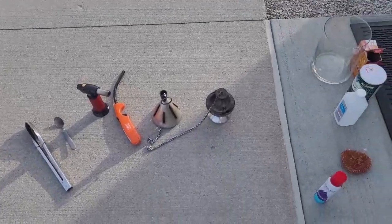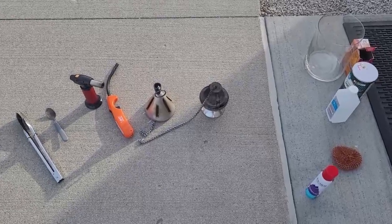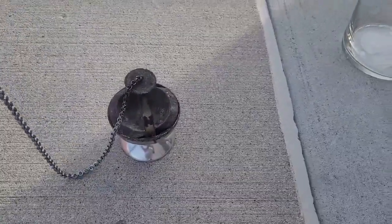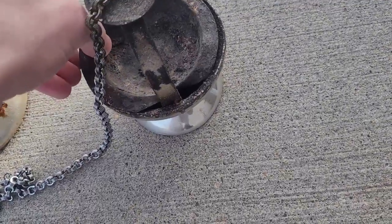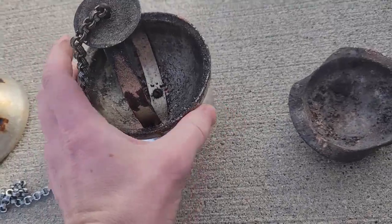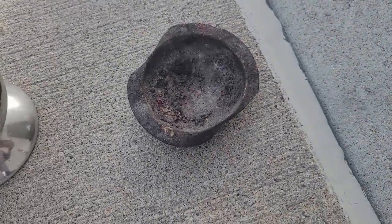Hello, so this is how to clean a thurible, or more specifically a censer. This is a thurible, and most thuribles have a censer — yours might not. If you don't have a censer, this is what the censer looks like. If you don't have that and you just have the base, you can still pretty much clean it. I'm going to be mainly showing how to clean this in a better way.